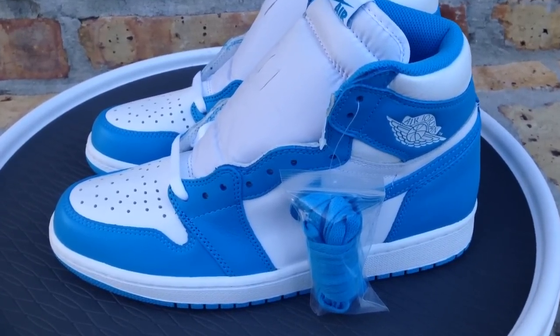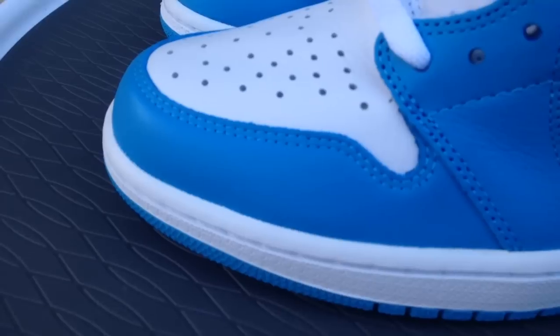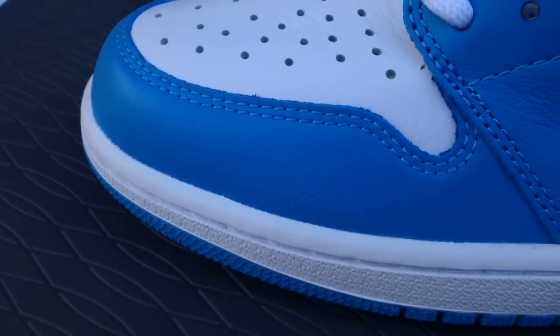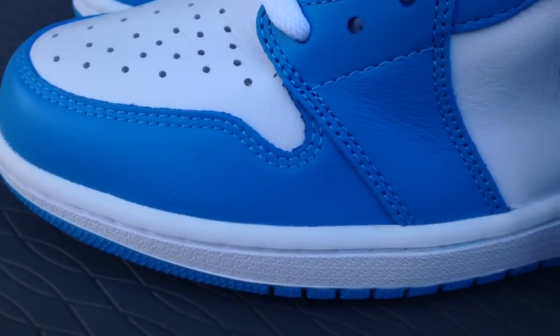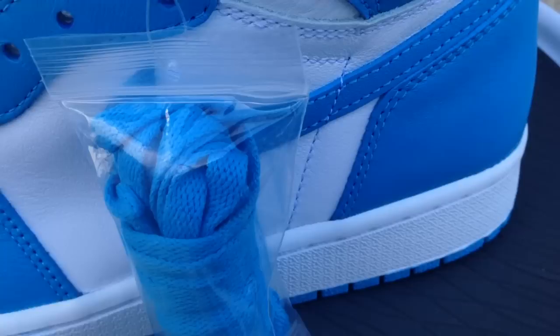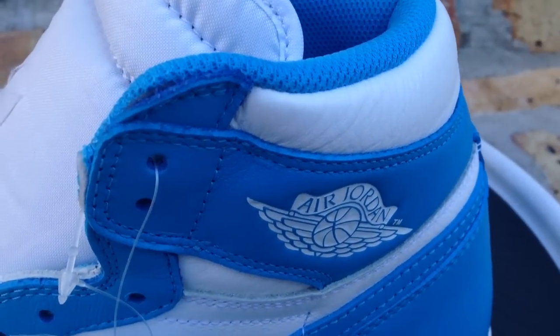What's going on YouTube fam? Today I want to give y'all a quick look at the UNC — that's University of North Carolina — Jordan 1s. If you're curious and you don't know, that's what Jordan went to college at, wearing number 23 at UNC, and that's where this colorway comes from.